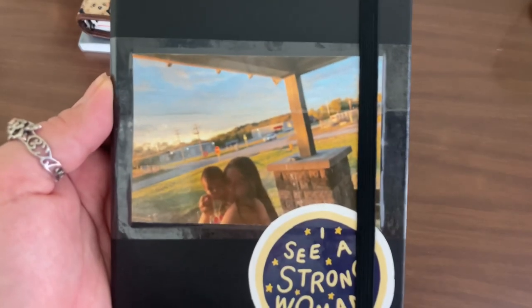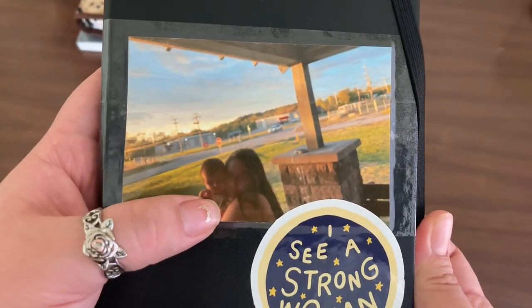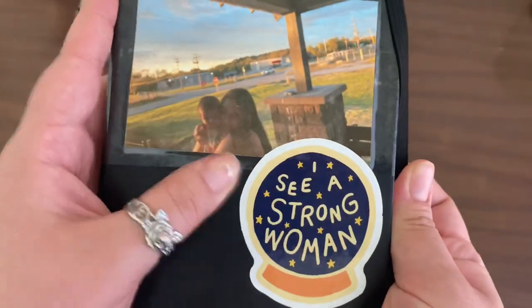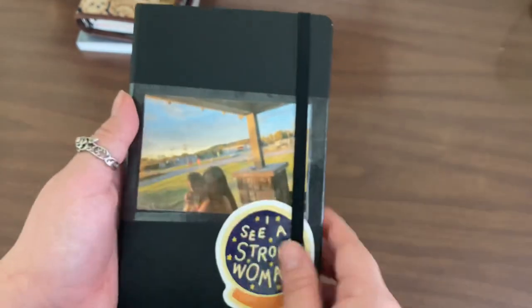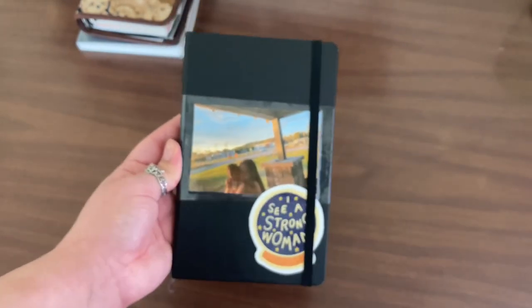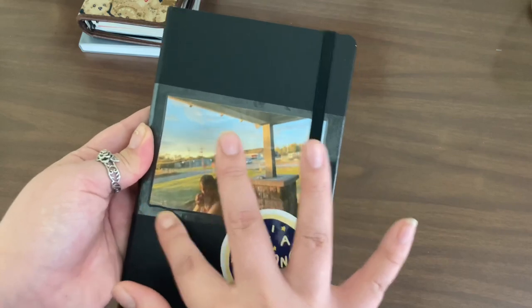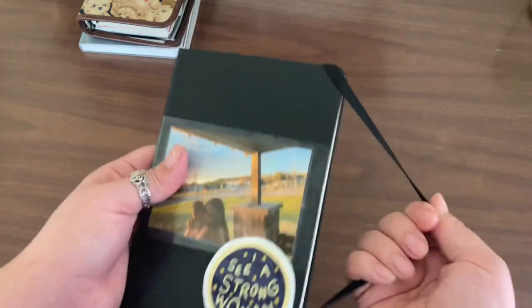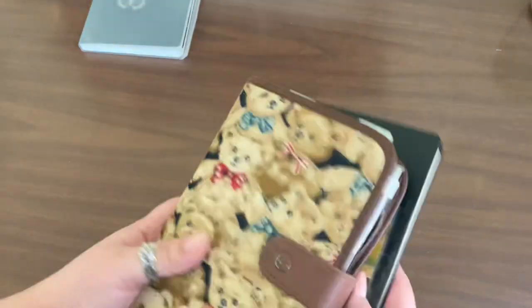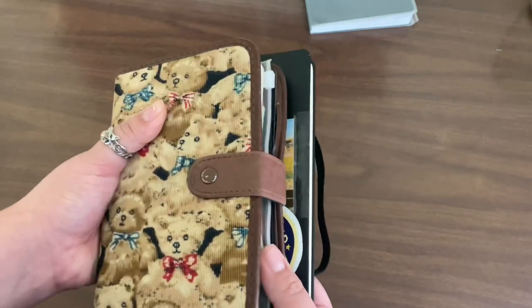I taped a picture of me and my daughter on the front of the Moleskine — I really love this photo. She was about four months old and so tiny. I have a sticker on there too, and I might add more throughout the journal. I love adding things as I continue in a journal. This Moleskine and my A6 ring binder go everywhere with me; the B6 usually stays home.